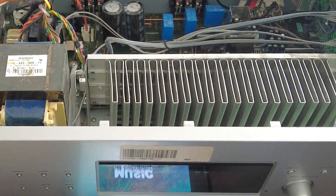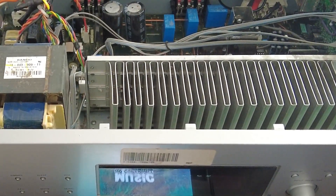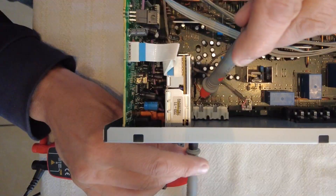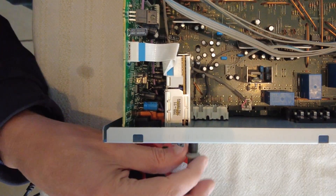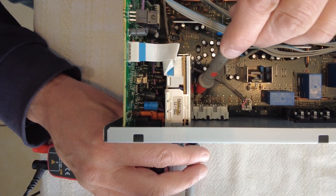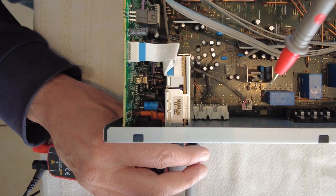First, the Sony amplifier. Make sure the stereo device is disconnected from the power outlet before starting. Remove the outer case. At the rear of the amplifier I trace the positive and negative connections for each channel from the exterior to the interior with a multimeter in continuity beep mode.